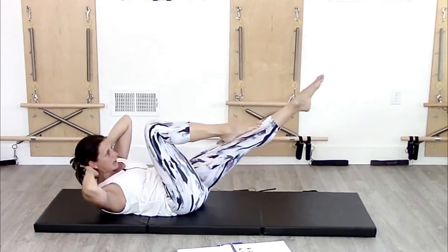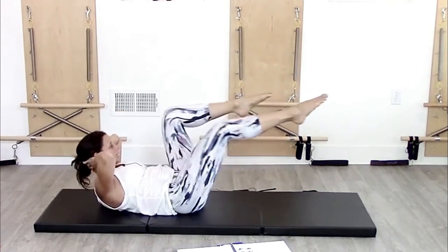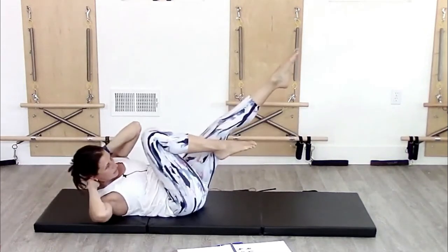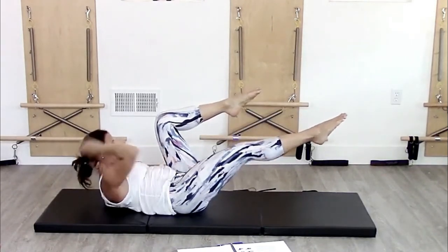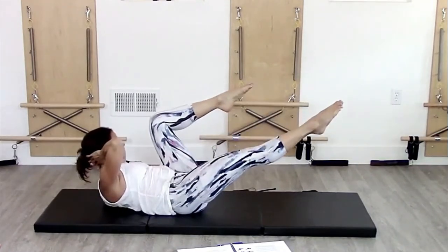Then rotate to the other side. I'm trying not to squash in — keeping lifted. I'm trying to keep lifted between rotations; I don't go down and back up. I'm staying here and just rotating on this little axis right here in the middle of my tummy, rotating back and forth.